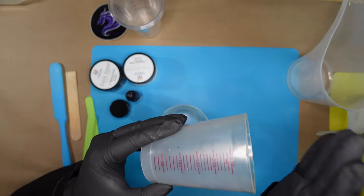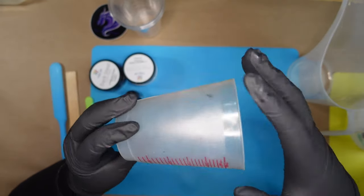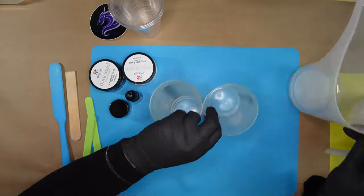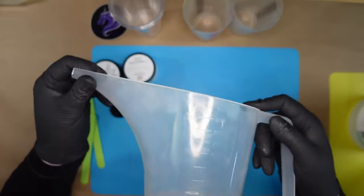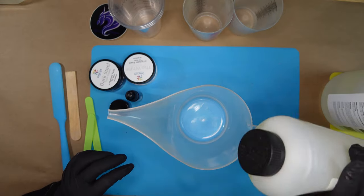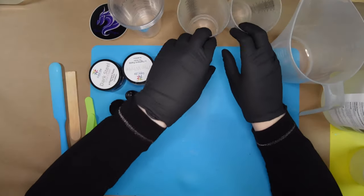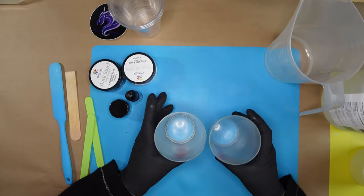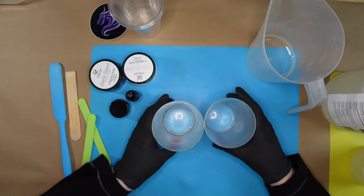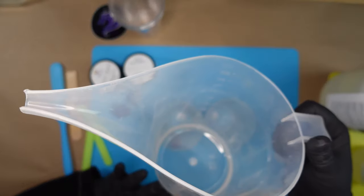My cups only go up to 250 milliliters, so I'll do two of these cups to 250 milliliters each for Part A, and then one cup of 250 milliliters for Part B. Could you use one big 750 milliliter cup and pour Part A, then Part B all in one? You absolutely can. The reason I don't is my preference - I do my A, then my B, and pour them together into my big cup to mix.